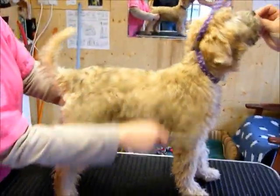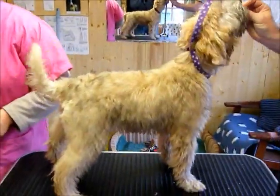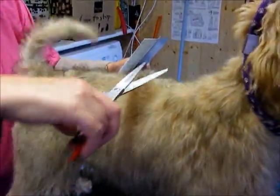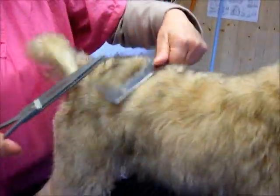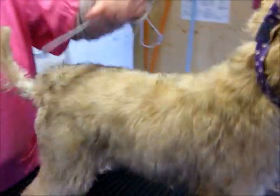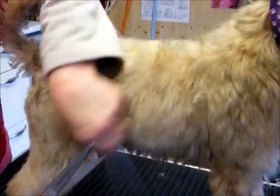Now she's combed right through and we're going to tip. Tipping is just lifting the hair and cutting off the tips — you're taking the same amount off all the way down, only a tiny amount initially. The black tips on a puppy are the original hair they were born with, and that needs taking off at regular intervals, else the coat gets dry and you won't be able to comb through it as easily.